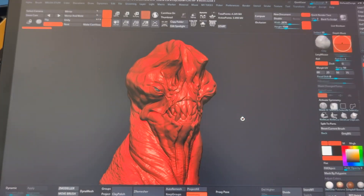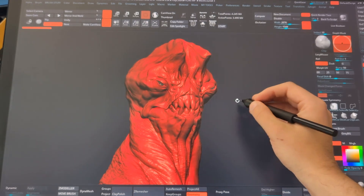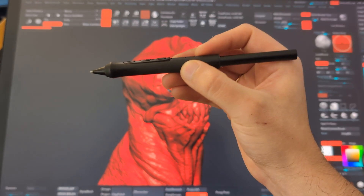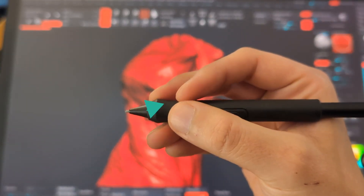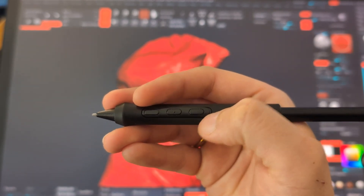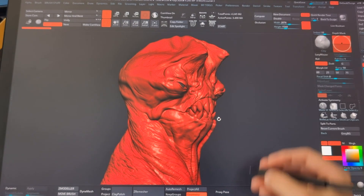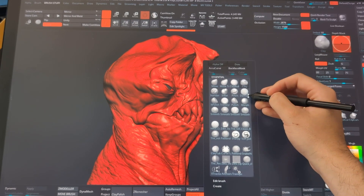First, let me show you the functionality and why you might want to customize two different pens. What I have here is a quick sketch I've been doing in ZBrush, and this is the Wacom Pro Pen 3 that comes with the Cintiq. I've mapped the first button to be my right-click so I can access context menus, and I've also mapped these two buttons to different options and custom UI menus in ZBrush. I can press this button and have access to all my brushes.